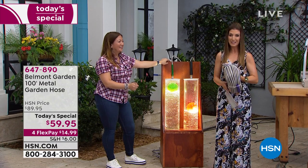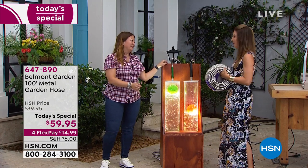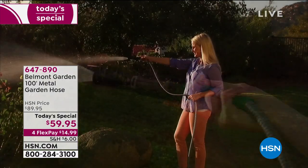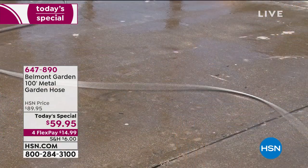You can get it here today as our today's special price — $30 off our regular price, brought to you by our friends at Belmont Gardens. Lorna, good to see you! We had so many torture demos on set. Very Game of Thrones of you — but the hose survived and so will you.